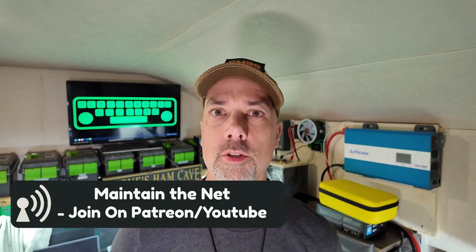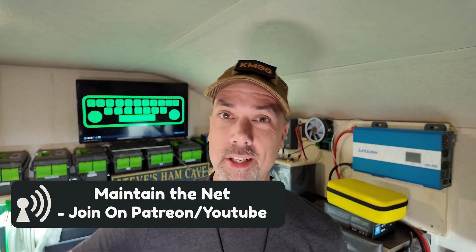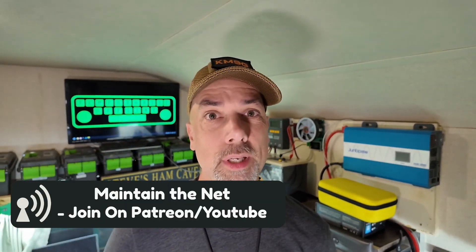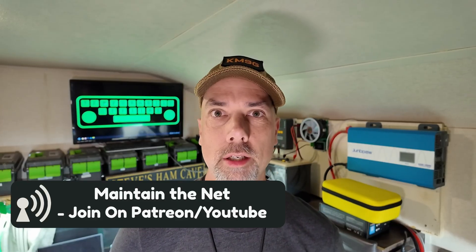I'll have links for all of this stuff in the description down below for you. If you want to build one of these, let me know and I'll get you some more info. Make sure you're subscribed for more GMRS repeater and ham radio content. And check out this video right over here, where I tear this repeater down and show you what's inside of it. Thanks for being awesome. I'll see you over there.